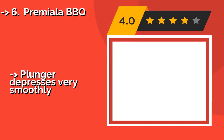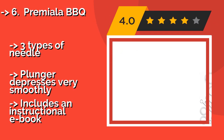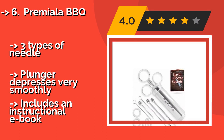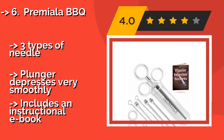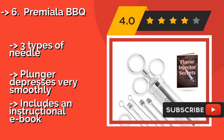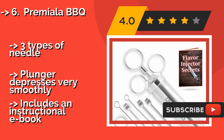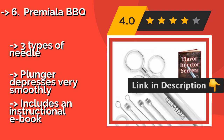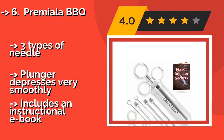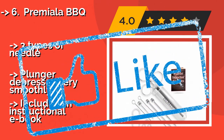Built with heavy-duty steel and backed by an extensive warranty, the Premier La BBQ, approximately $30, will have you brimming with confidence and marinade once you season a few slabs of meat. It comes with spare silicone O-rings, which is convenient. It features three types of needles, the plunger depresses very smoothly, and includes an instructional e-book.